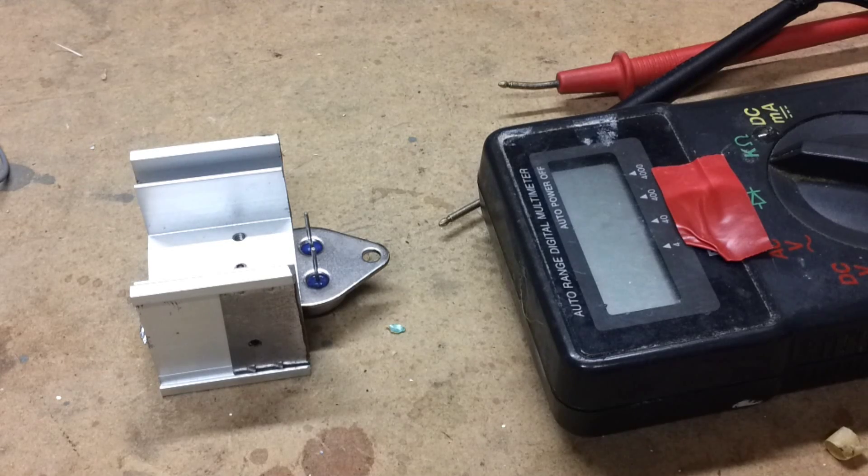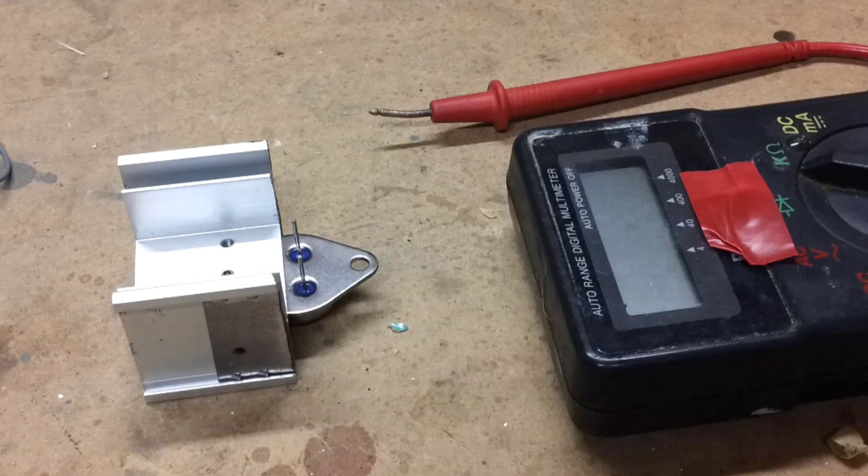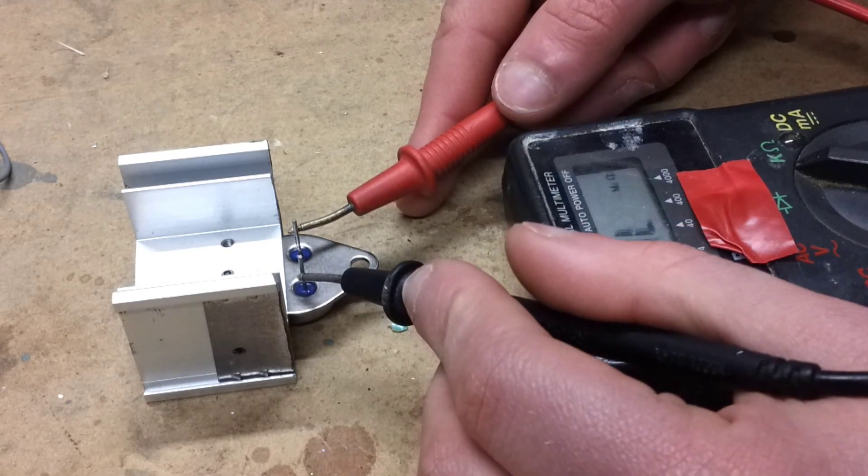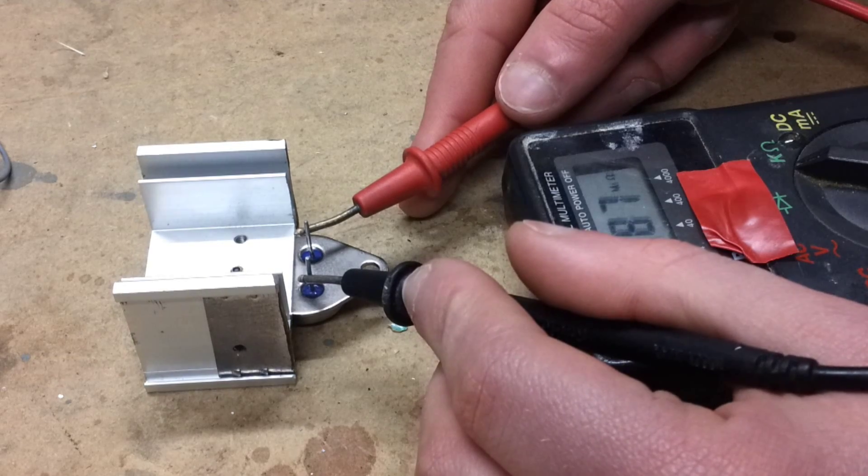For this stage you're going to need the multimeter and your transistor on a heatsink. Basically just turn your multimeter on, put it onto the ohms setting, and connect the two terminals. It's working straight away.